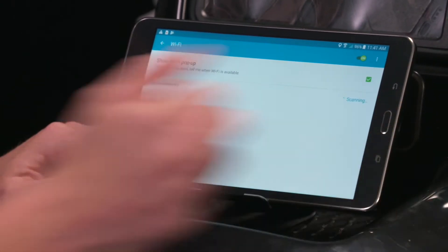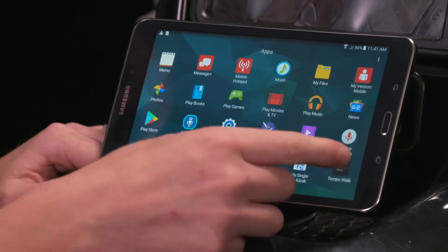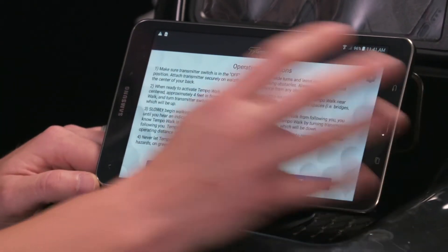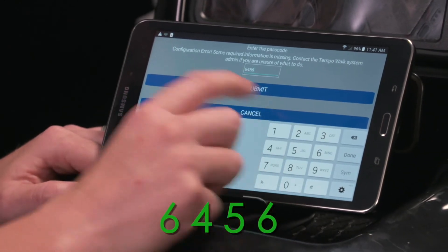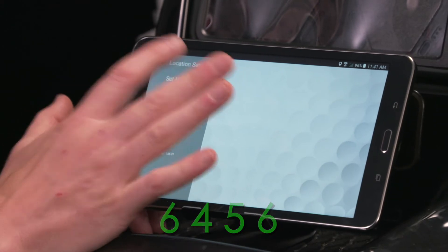We're going to hit the home button and go back. Now we need to find the Tepa Walk app. We're going to enter in by hitting the gear icon. The password is 6456. Hit Submit.